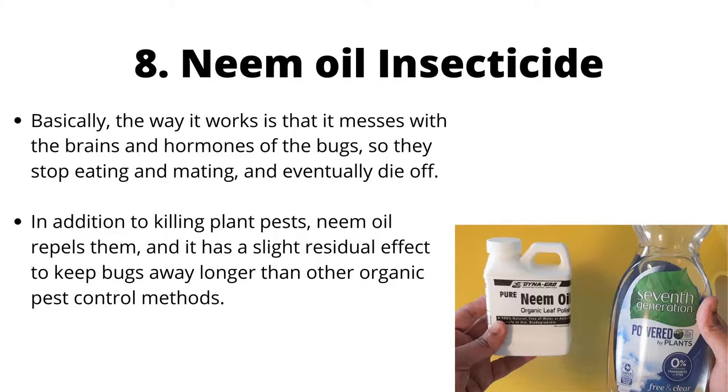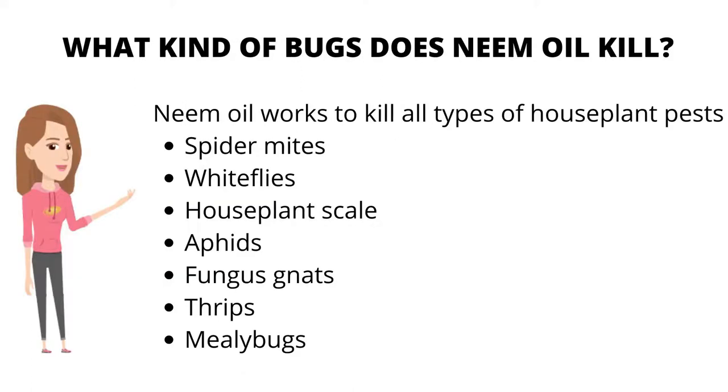Neem oil works to kill all types of houseplant pests, including spider mites, white flies, houseplant scale, aphids, fungus gnats, thrips, and mealy bugs.